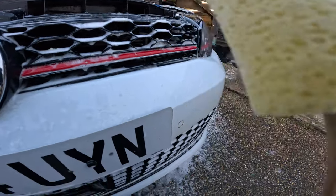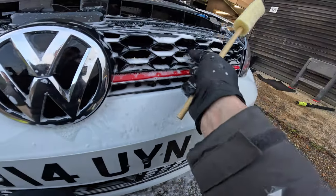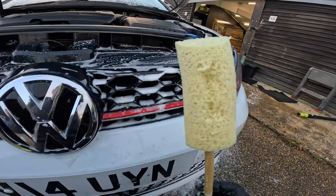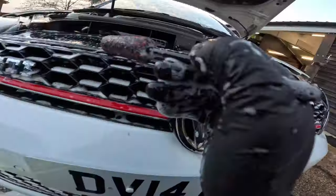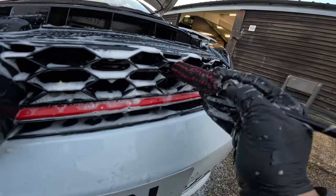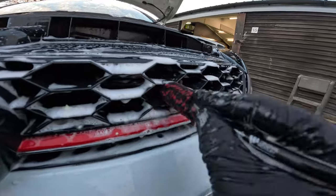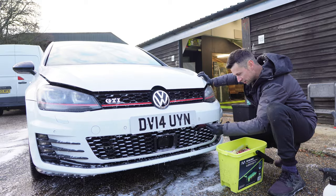That is interesting — it's starting to split. That's mainly down to the fact that the fit is so tight it's pulling the sponge apart. Wow, that's not good. Going back to the Wheel Willie, I'm convinced you're not going to get bits like that dropping off — these things are built so tough. You see, sponges are not always the answer.